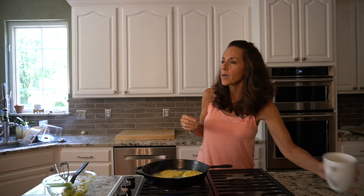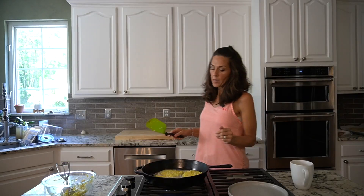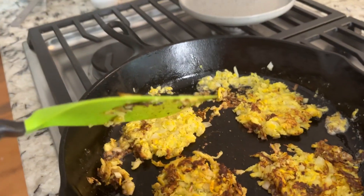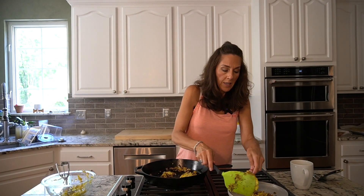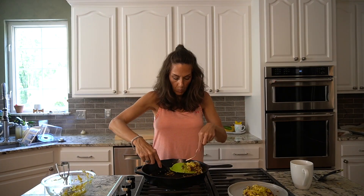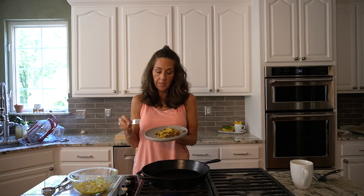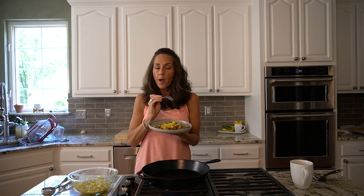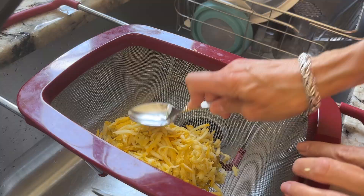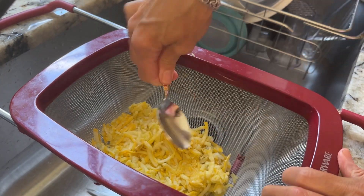While those are frying up, I'm going to enjoy a little coffee — my favorite pastime. These are looking good, so I'll go ahead and flip. They are done and so delicious, but they came out more like hash browns than fritters. What happened is I did not get enough liquid out of the squash. So I went ahead and put it in the colander and mashed out the liquid — we're going to try it again.